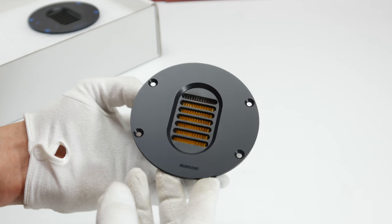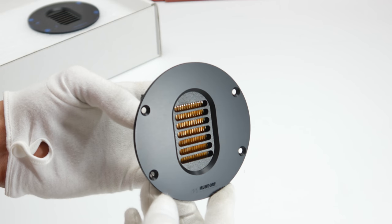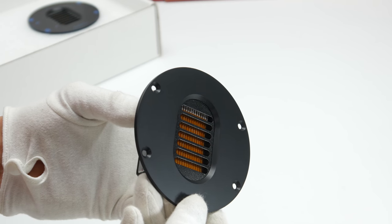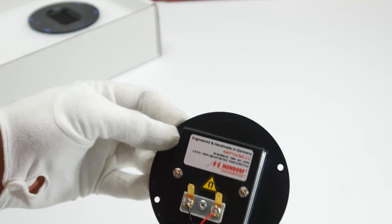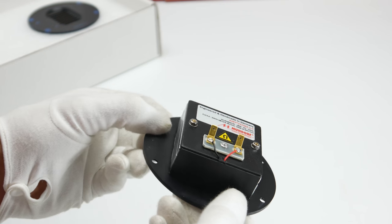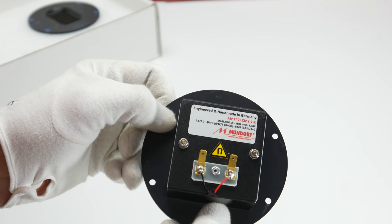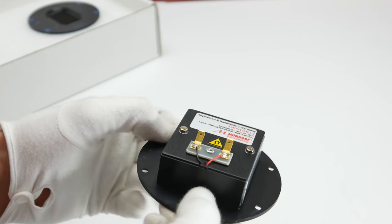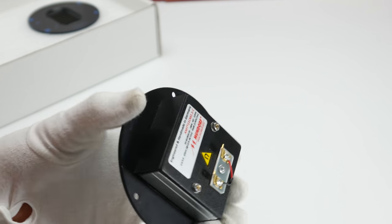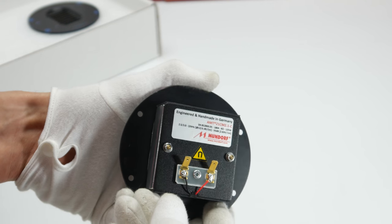All Mundorf AMT — Air Motion Transformers, as they are called — is a line of tweeters which offer a range of highly durable ribbon tweeters. The different lines were developed for certain applications and requirements. All Mundorf hi-fi AMT tweeters offer excellent transient response and outstanding low distortion. The differences lie mainly in their frequency range, sound pressure levels, and dispersion angles.